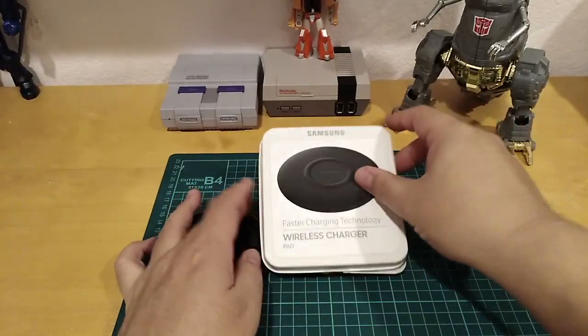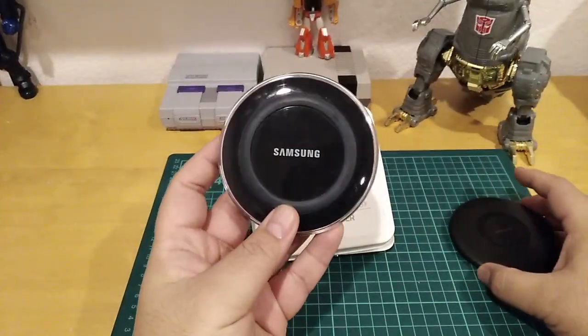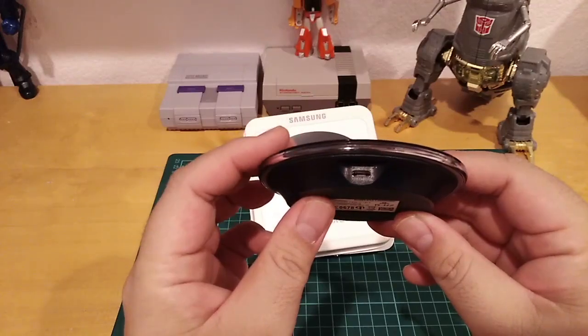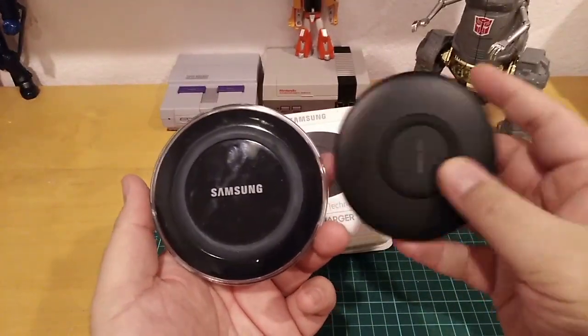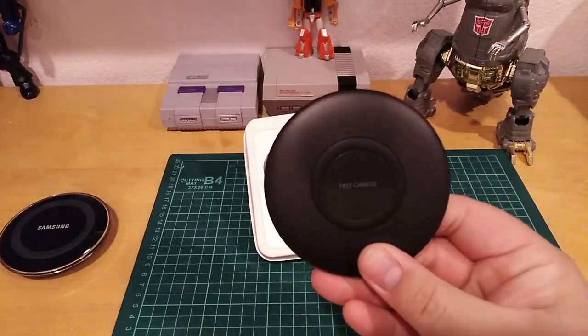Let me put it back in the box. Here is the old version — the regular one, but it's not fast charging. This one takes micro USB and it charges pretty slow compared to the new version, which is fast charging.